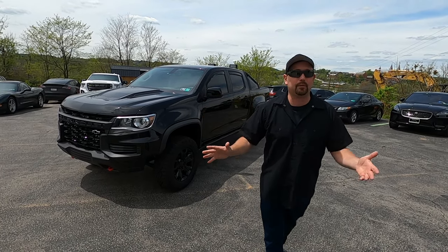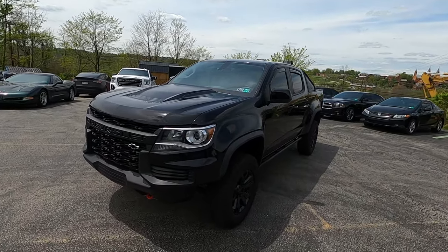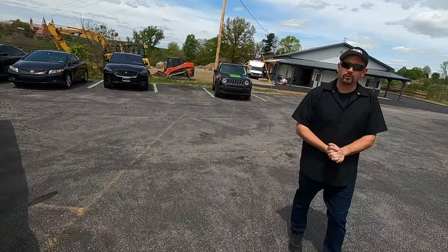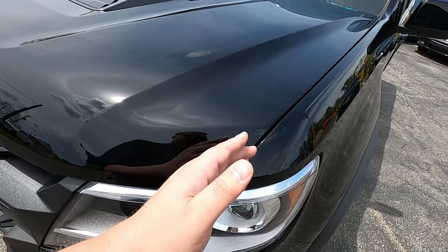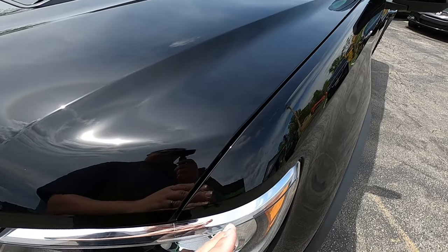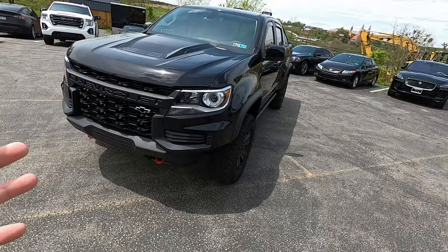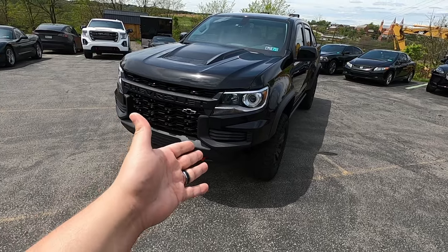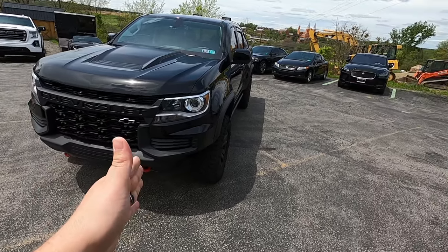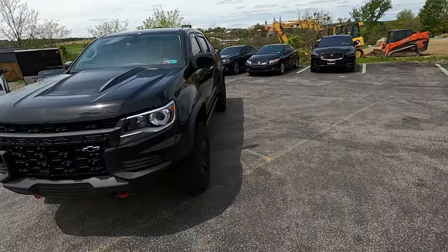We did a full wrap and now the thing looks like it has perfect paint and it's protected from rock chips. I had Josh originally just do the hood and the front bumper — I'll put a picture in here because I took a photo of the hood done and the fender not done and you could clearly see the difference. The fender was just swirl marked beyond belief and then the hood looked perfect. So now the entire truck looks perfect. Blackout Tinting is always hitting it out of the park. Thank you again Josh, as always. Absolutely — huge pleasure, always a good time here at Blackout.